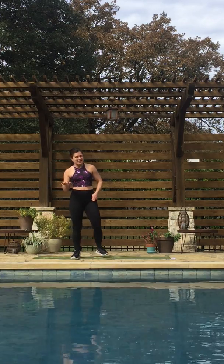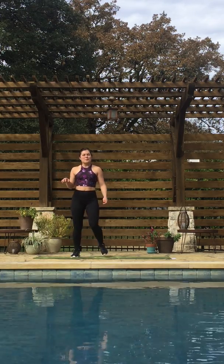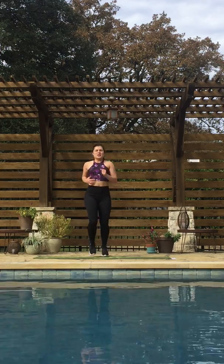I'll talk more about that after the workout, so I want you to get started with our warm-up now. We're just going to start with a jog in place.